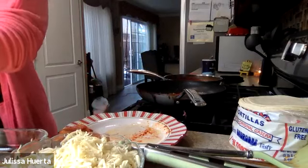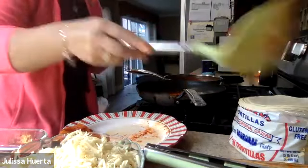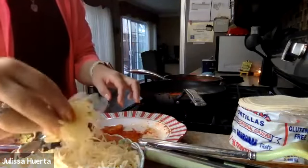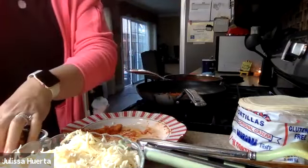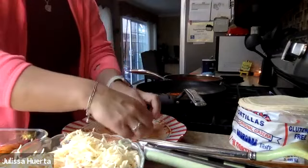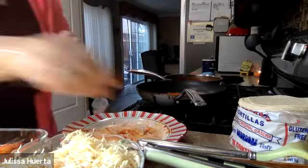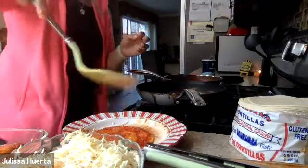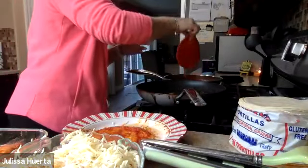I flip the next tortilla as carefully as I can — and it didn't rip, so good. For the one that did rip, I have the choice of throwing it away or using it. I'm going to use it — it becomes a mini enchilada. I still use it, and it's a broken enchilada but it still works. I take it out, put it on the plate, and move on to the next tortilla: same process.